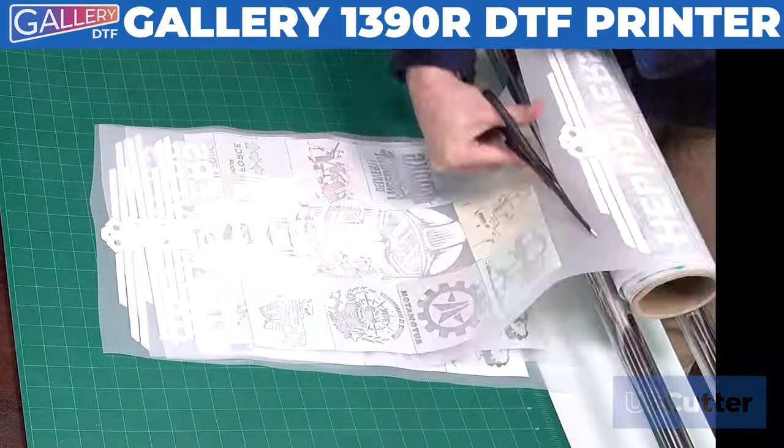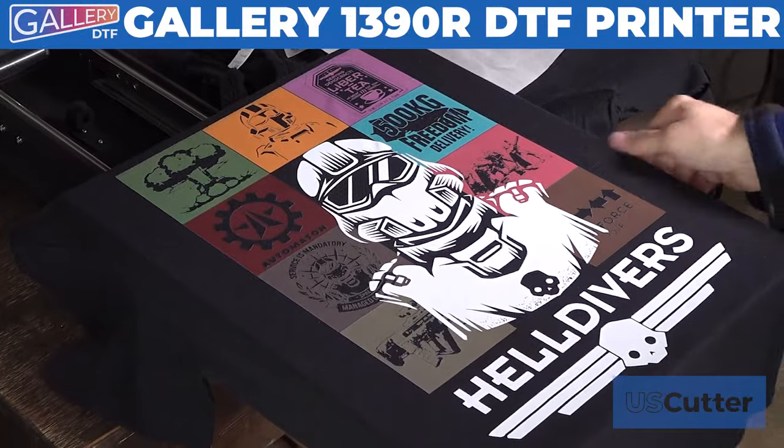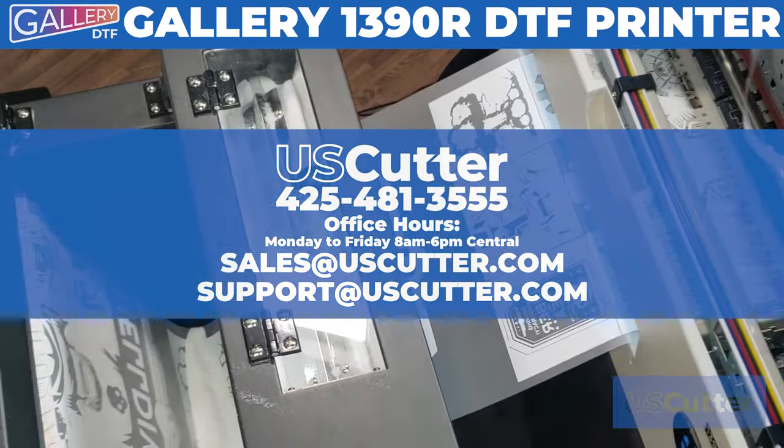Once everything's nice and cured, we're ready to cut our transfers and then press them to our substrates. For more information, head on over to uscutter.com or contact us directly using the information shown here on your screen.